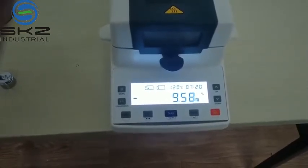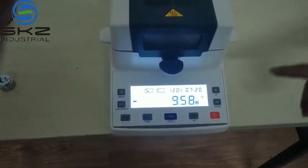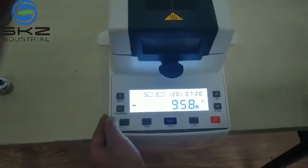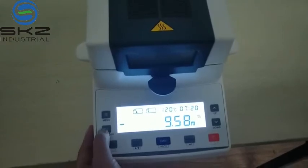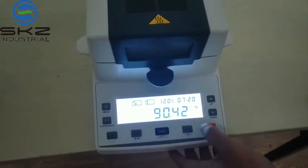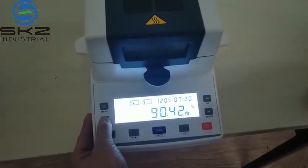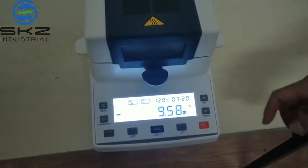At this time the moisture automatically stopped. This is the moisture percent. If you press this button, this is the dry weight and this is the moisture percent.